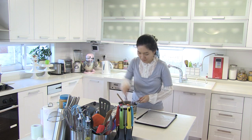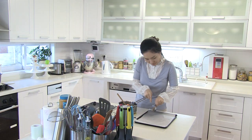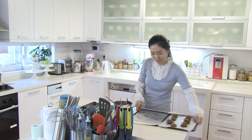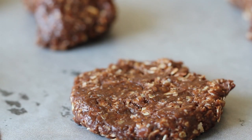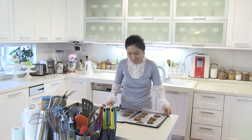Drop tablespoonfuls of batter onto a parchment paper lined baking sheet. Today I am not making a lot of cookies. Press down the cookies with the back of a spoon to make them flat, then let cool completely.